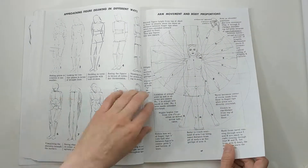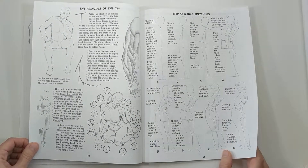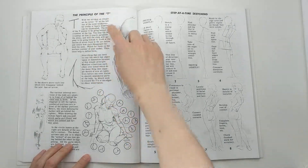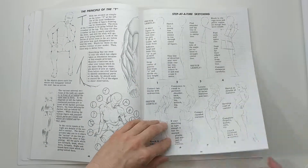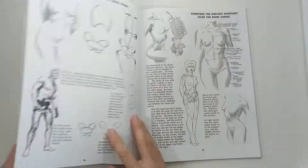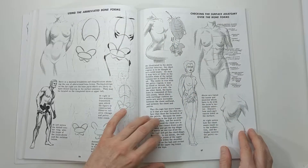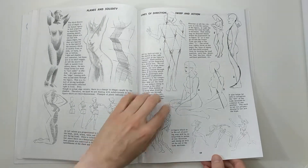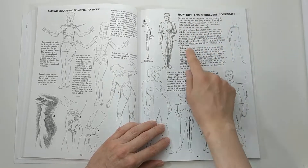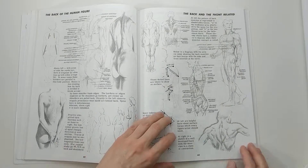It goes through proportions and then the typical skeletal system and muscular system, but it gives a lot of tips like the principle of the tea. If you read through this you'll find a lot of different hints — not really tricks, but just things that are very relevant to drawing, like the landmarks of the body, the center of gravity, and how the hips and the shoulders cooperate. I found just this little bit to be really helpful in learning to draw the human figure.